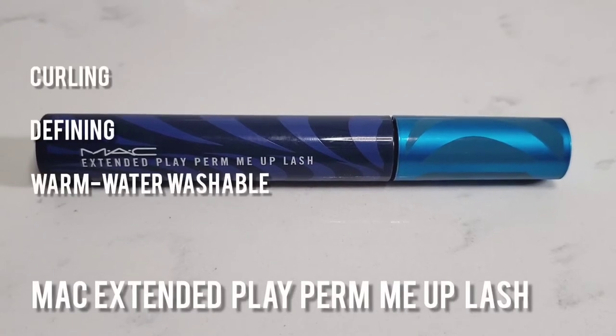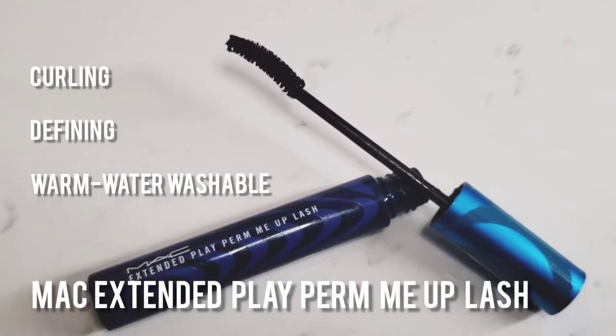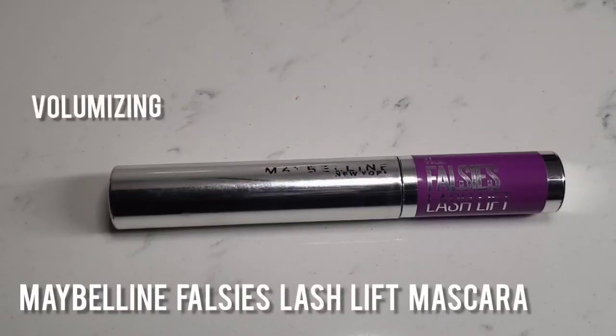Now I'm going to go in with the MAC Extended Play Permeate mascara. It's curling, defining, and washes off with warm water. This is an amazing mascara for me because my problem is I always have trouble with mascaras de-curling my lashes as soon as I put it on, and this one actually keeps them curled without having to be waterproof. This part is optional — I like a little bit more volume, so I'm going to go in with my Maybelline Falsies Lash Lift Mascara and layer that on top.